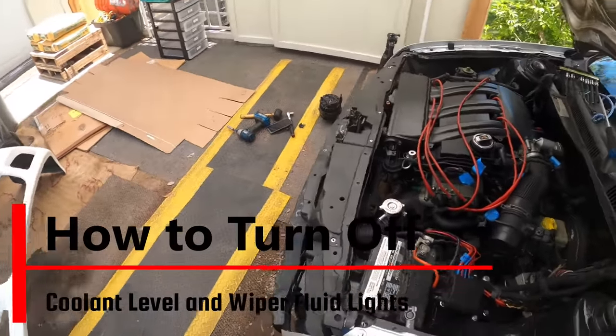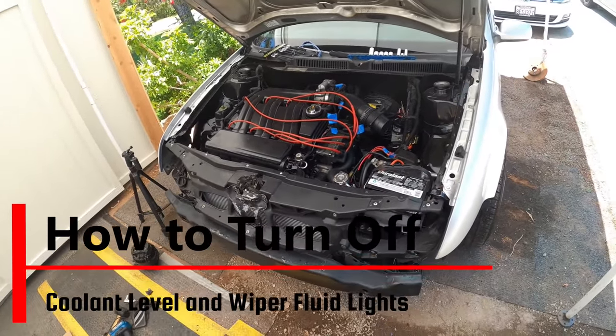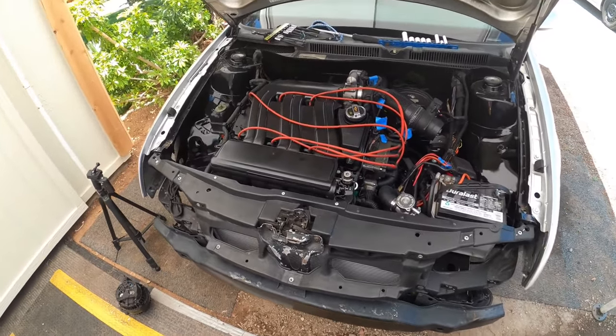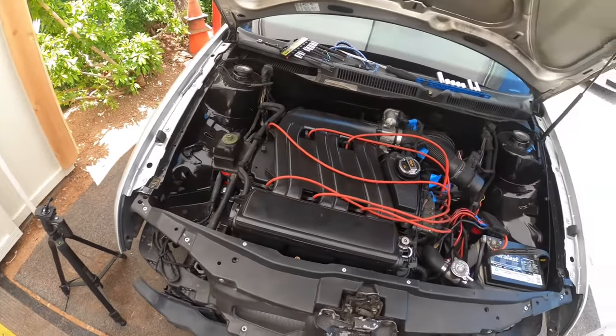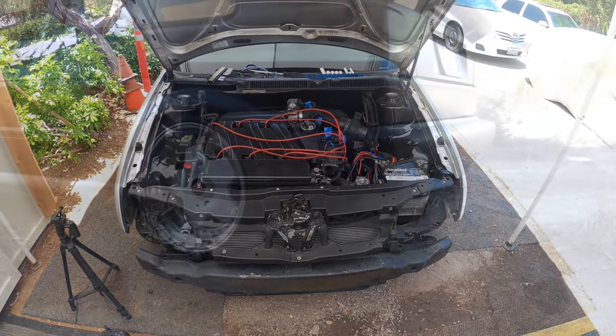Hey everyone, Pinchi Al here and I'm back. On today's episode, it's going to be quick — we're going to show you guys how to turn off that pesky coolant level light and wiper fluid light when you do a coolant reservoir delete and the wiper delete on your 12-valve VR6. Let's get to work because this is Pinchi Al's.